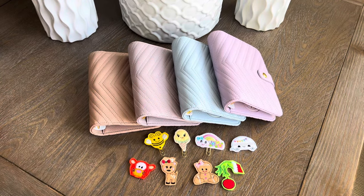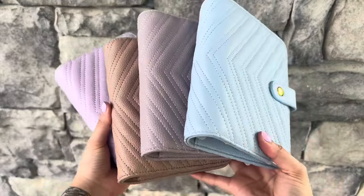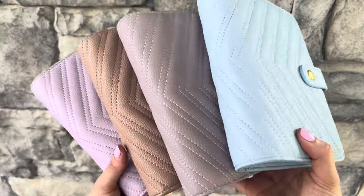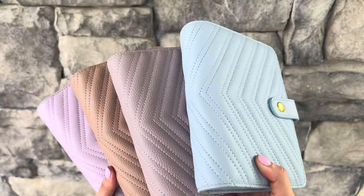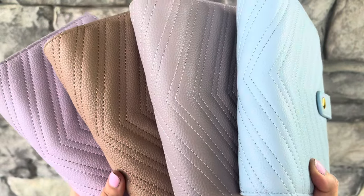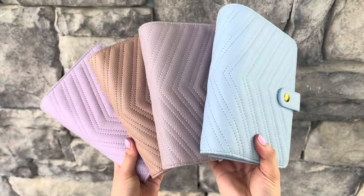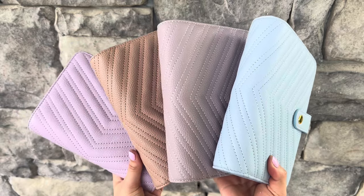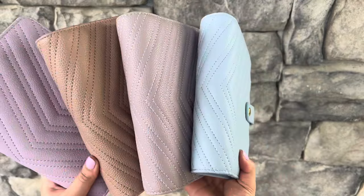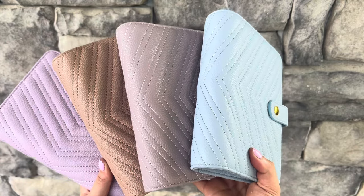Alright guys, I am outside and here are the colors in natural light, because the camera doesn't do justice to the actual colors indoors. There's the lilac, there's the brown, there's the beige nude color, and then there's the Tiffany blue — delicious! So excited for them! I hope you enjoyed this video and I'll see you guys on the next one — bye!